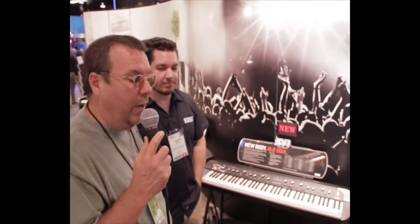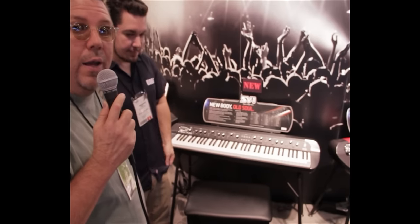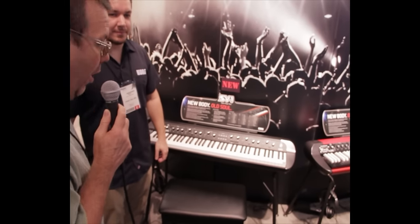NAMM 2012 — we're here at the Korg booth, talking to Rich about their new stage piano, the SV1, brand new from Korg in 2012.